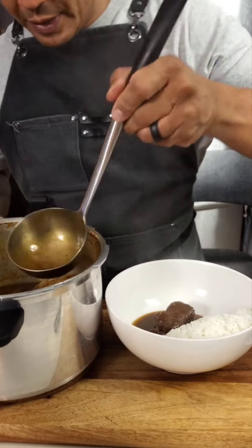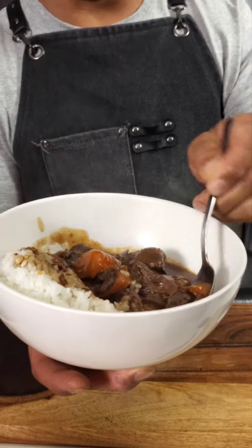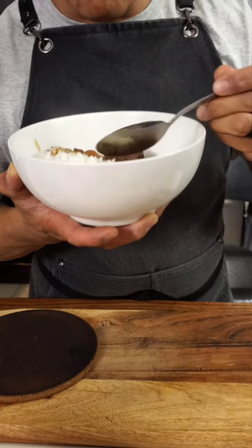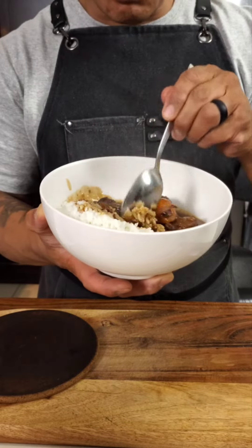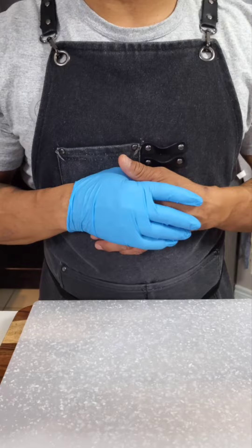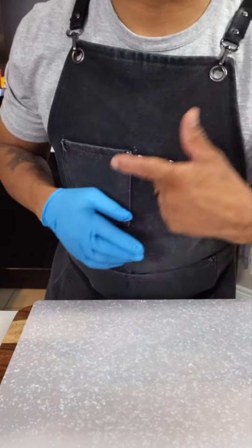Oh my gosh, the beef is so tender! Pacific beef stew — let's get it!